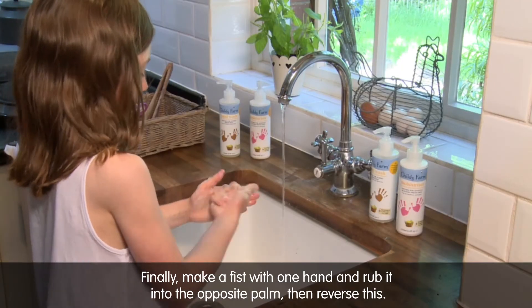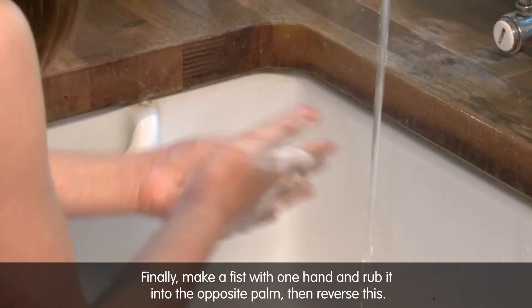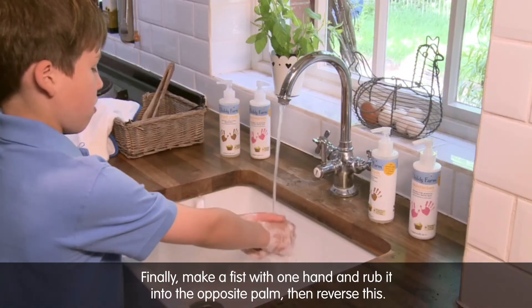Finally, make a fist with one hand and rub it into the opposite palm, and then reverse this.